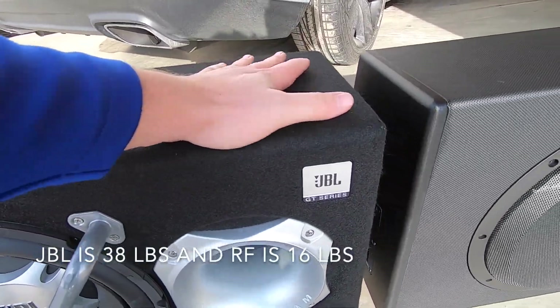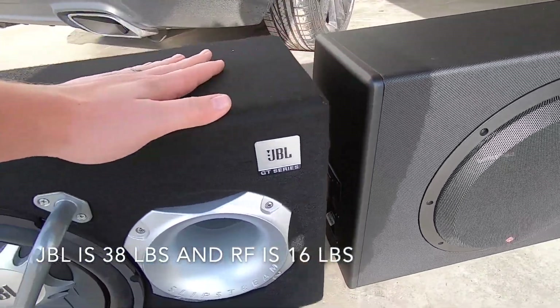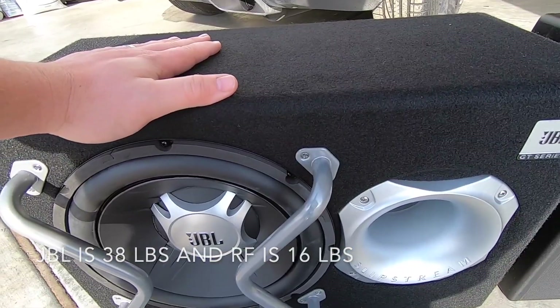In terms of build quality, they both feel really, really good. The JBL does feel heavier than the Rockford Fosgate — I'll look up some specs and throw them on the screen. I do think the JBL box will hold up better over time. The Rockford Fosgate, based on its material, is going to show more wear and scratching over time, but if you don't care about that, it doesn't really matter.